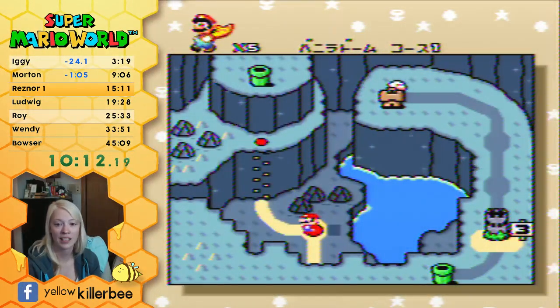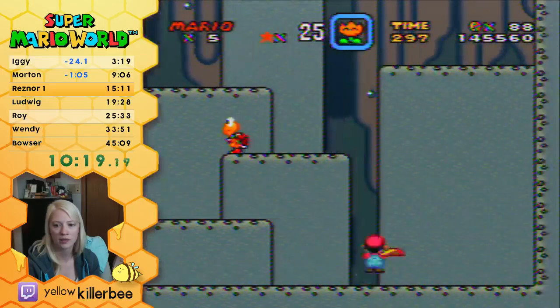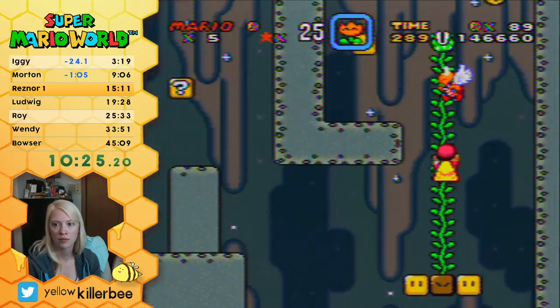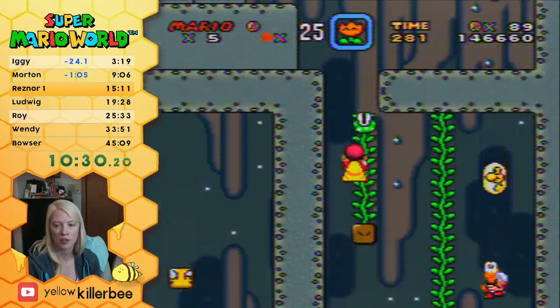Getting that done, I'm sure, helps a lot. I still can't do this level — I haven't practiced it enough. And this part always makes me nervous where I have to jump through these turtles.